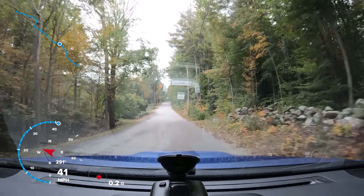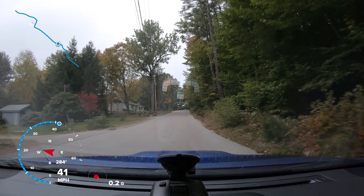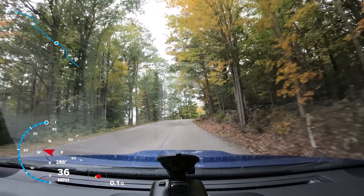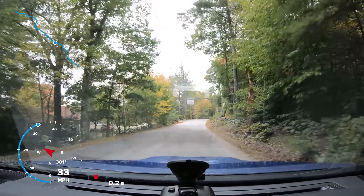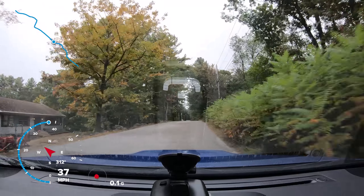One of the features with this camera I'm looking forward to is the GPS overlay that I can apply in post-processing. It's enabled now so I'm hoping it's picking up some GPS signals. It is kind of dense through here with all the trees that are changing.